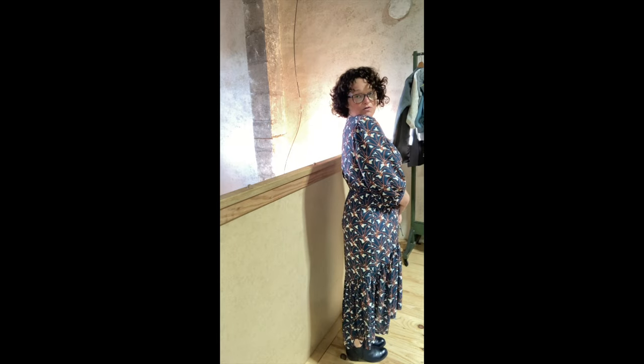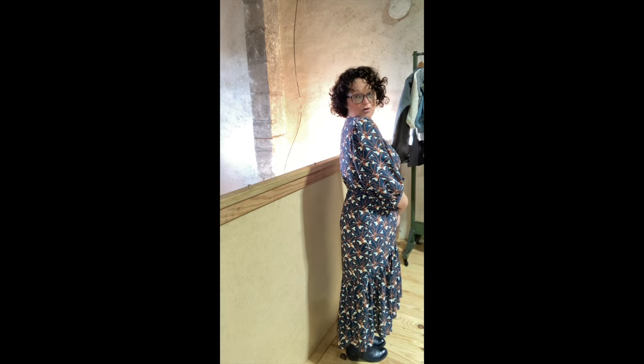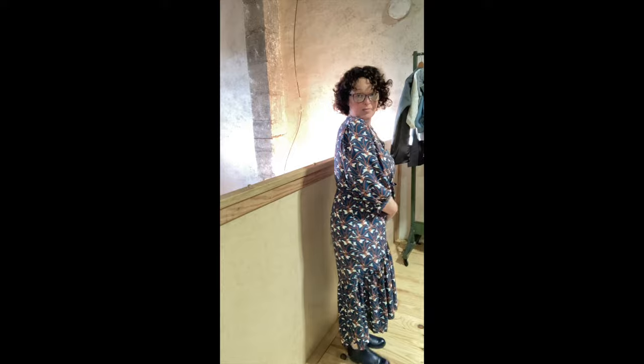Hello, how are you? Hopefully you're all good. Excuse the rather severe haircut I had yesterday — I'm not sure about it, but hey ho. Today we are looking at the Serene dress that I am trying to model here. Hopefully you can see the high-low hem detail at the bottom, which is really nice, and then we have this lovely tie detail.